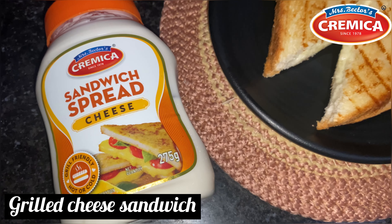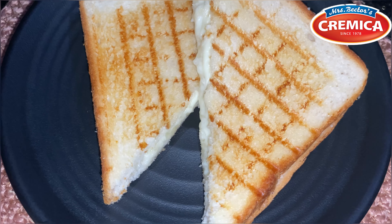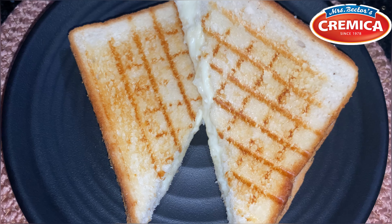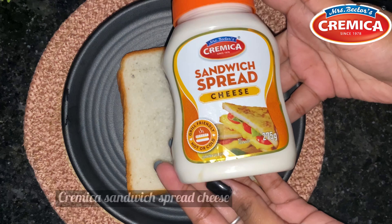Hello everyone! Here is the right way to make a grilled cheese sandwich with Cremica. So let's get started. To make a grilled cheese sandwich, you can use any kind of sandwich bread. Now spread this amount of Cremica sandwich spread cheese on one side of the bread.